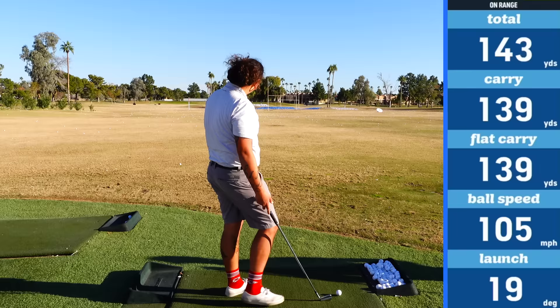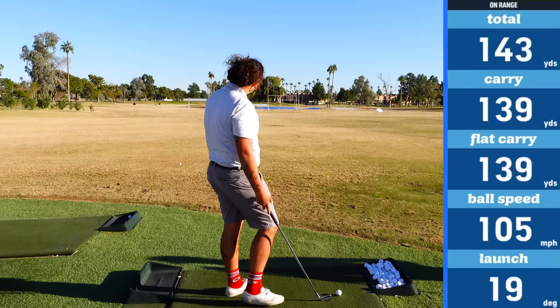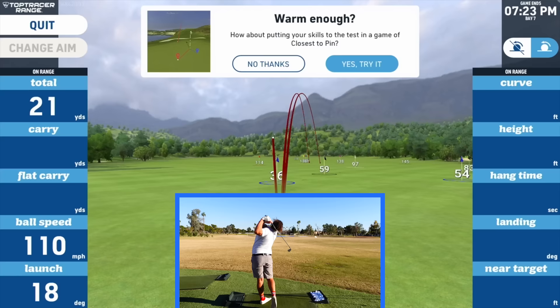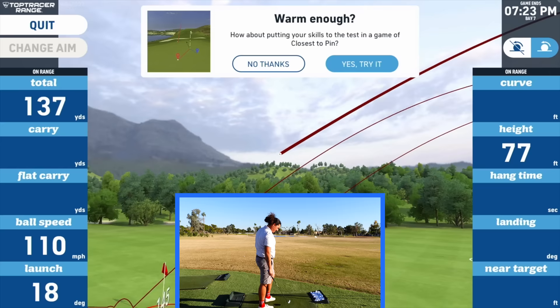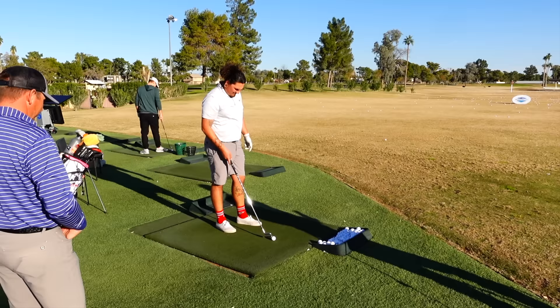The face is pretty open. He has to throw it hard at it to hit it straight, and then he's going to pull it once in a while. There's the pull. Now go get a face-on angle real fast, Henry. We'll have some video evidence here to help him.